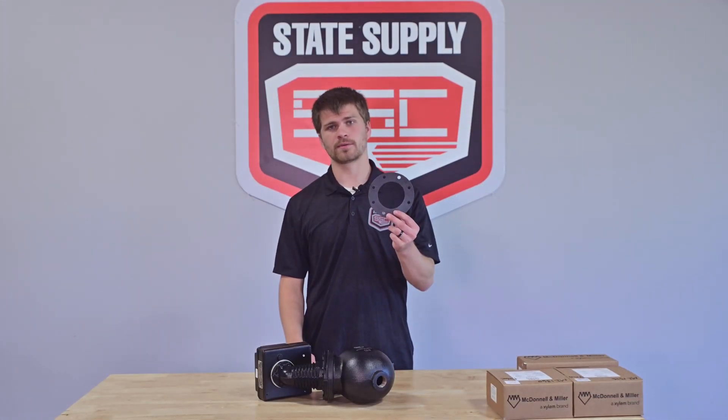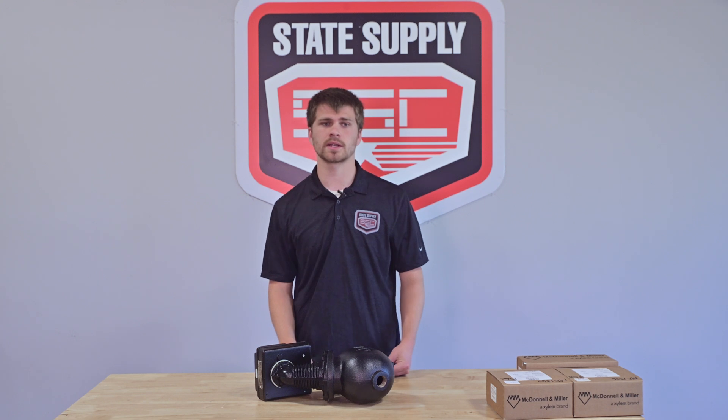Need to replace the head gasket? Look no further than our SKU MI1140, specifically designed for the 150S and 157S series. It's essential to maintaining the unit's sealing integrity.